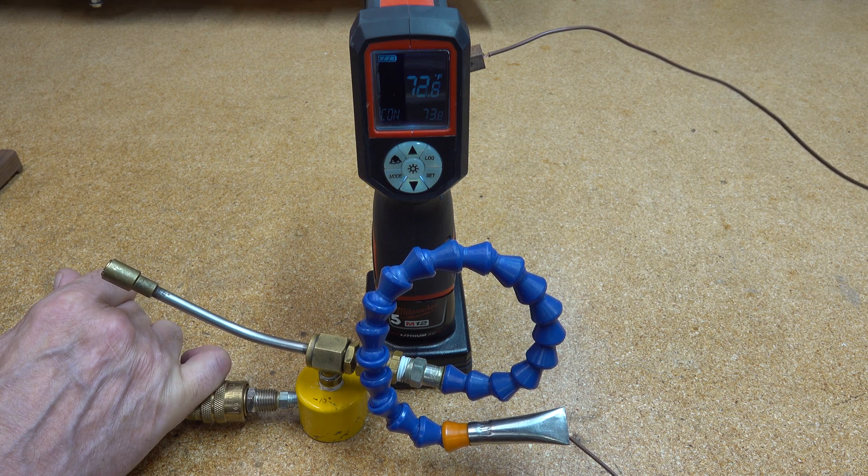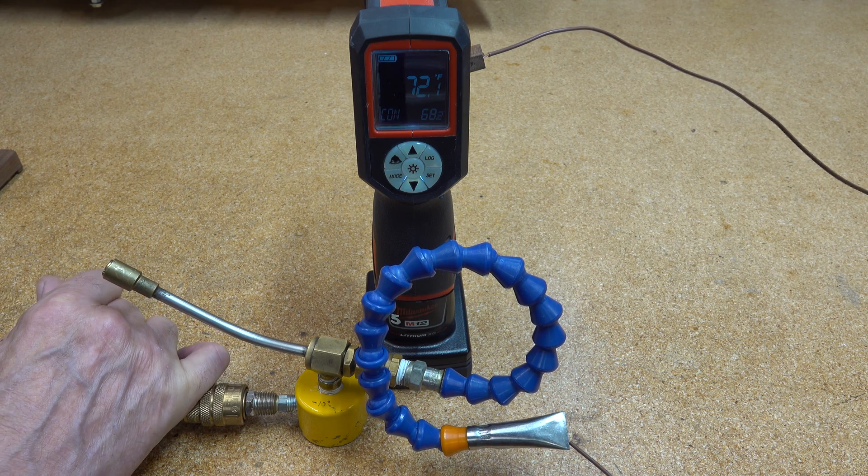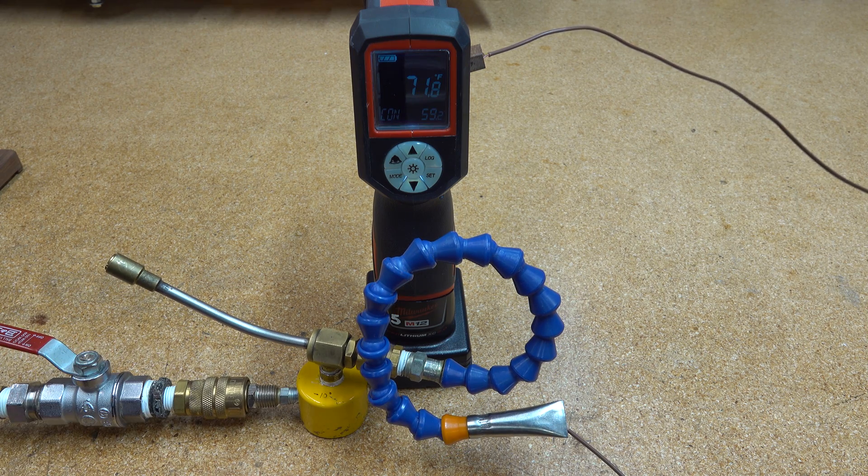Watch your ears — you might want to turn down whatever you're listening to this with. We're going to 52... 46... 42... 38. It's really going down quick. Freezing temperature is 32 degrees, and we are there right now.